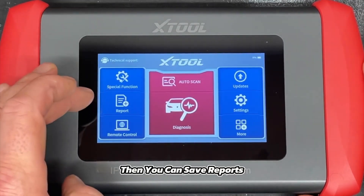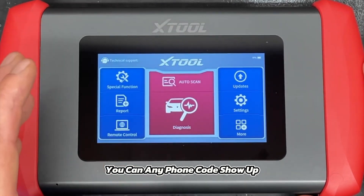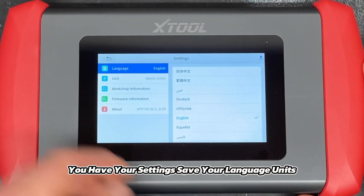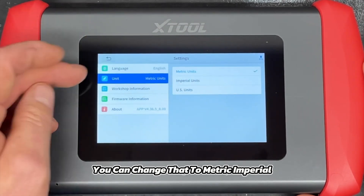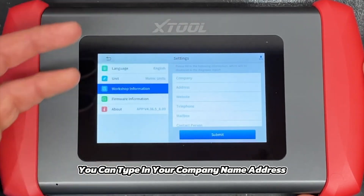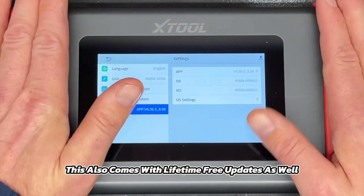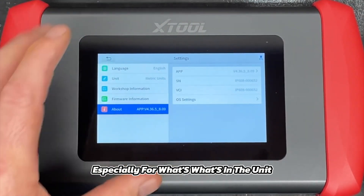You can save reports and email reports when you do a diagnostic on a car — any fault codes that show up you can email to the client or to the office. You have settings for language, units — metric or imperial — and workshop information where you can type in your company name, address, website, telephone, and contact numbers. There's also firmware info, and this comes with lifetime free updates, which is very good.